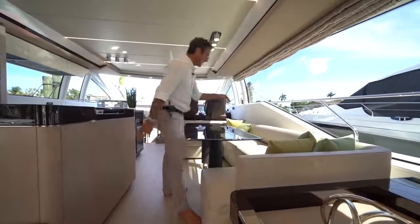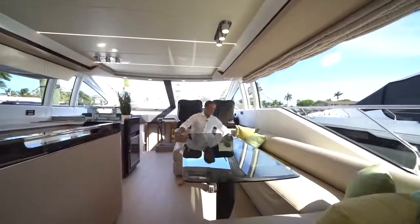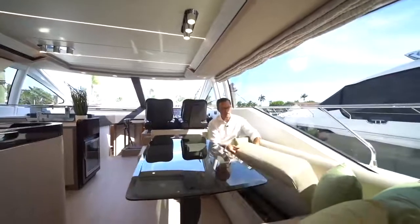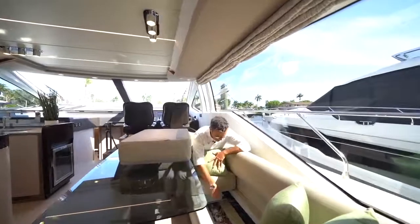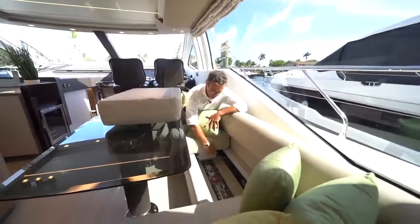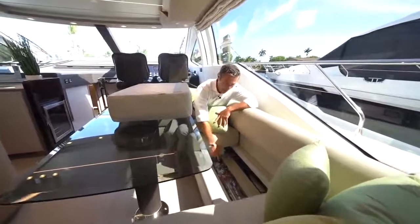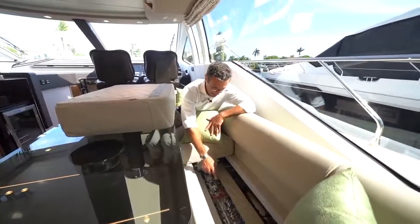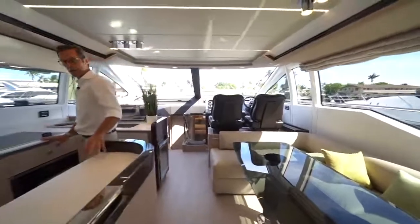Those are UPS units — backup power units — along with Direct TV receivers, perfectly located for audio-video components in the center section of the 66 Flybridge. The dinette sofa also houses part of the electrical system — perfectly color-coded and cross-referenced with our diagrams, which are provided both electronically and on paper.